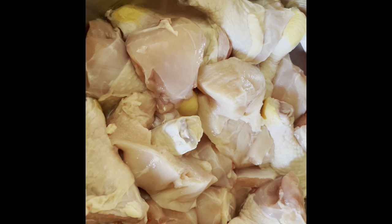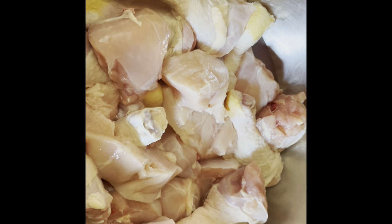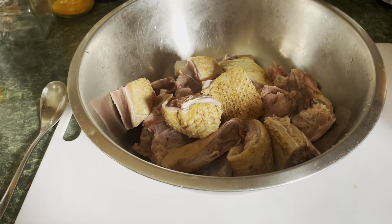Hey guys, today I have some chicken here. I decided to make some curry chicken, but I did a video of chicken curry before. As you can see, I washed the meat — I put a little vinegar and washed it.